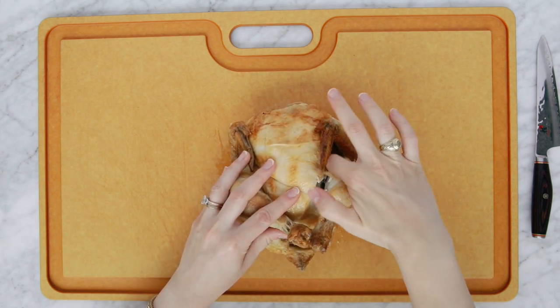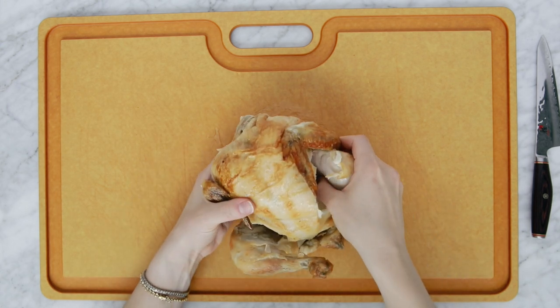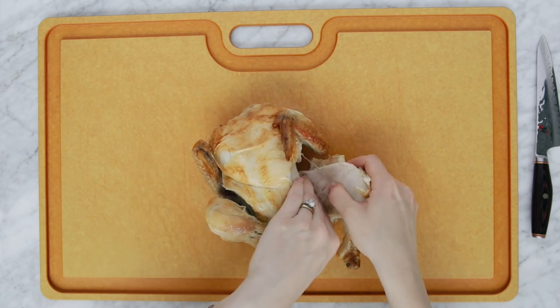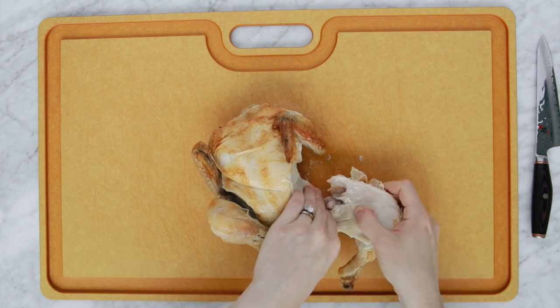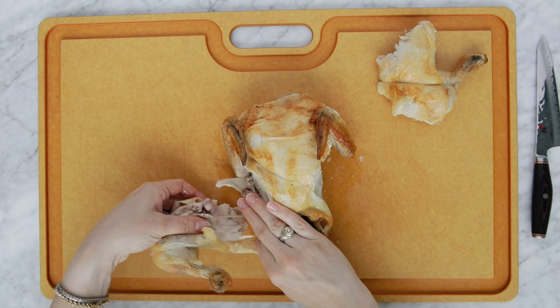First, we're going to separate the legs. Stick your finger between the leg and the breast and press down towards the board — that will help release the hip joint so that you can pull off the thigh and the leg in one piece together. Set those aside.